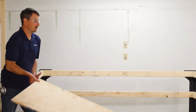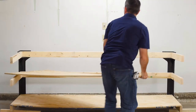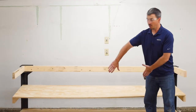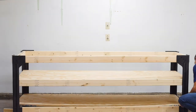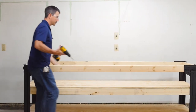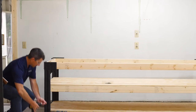You want to start from the bottom and work your way up. Once you get them standing pretty close, get your screws and go ahead and fasten everything tight.